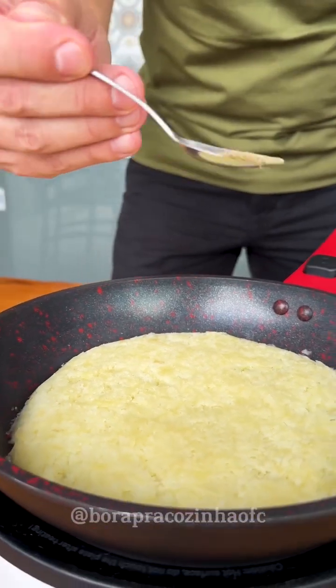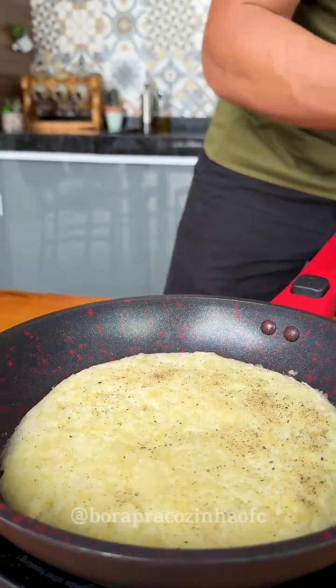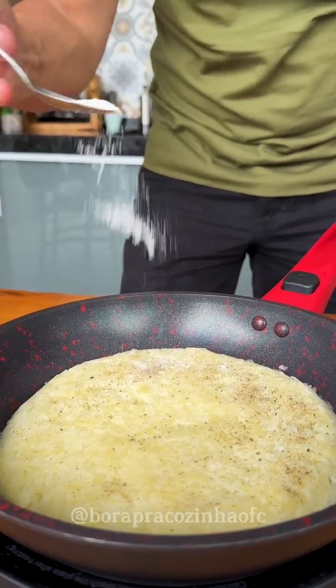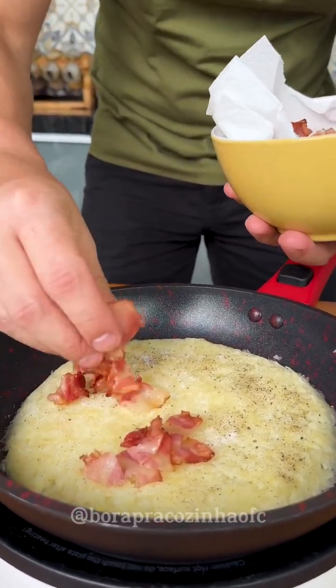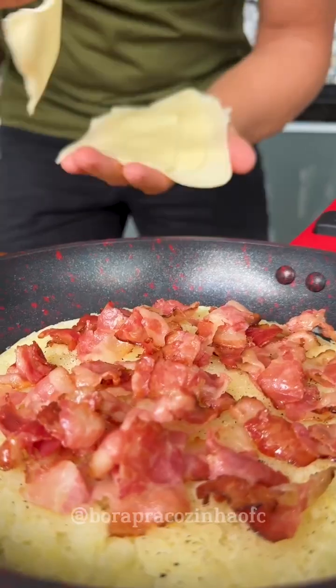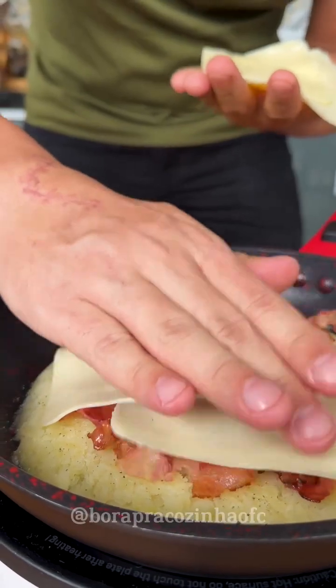Now let's season with a pinch of black pepper and a little bit of salt — remembering that the seasoning is to taste. Now I'm going to add some of the bacon that we fried. Look how delicious it is, and now I'm going to add slices of mozzarella cheese on top.